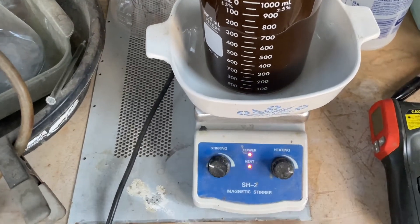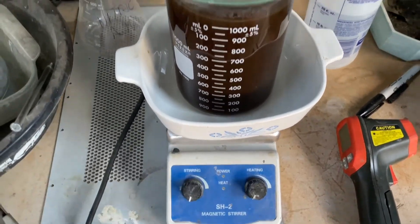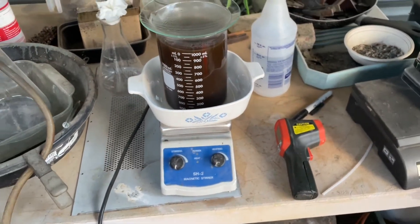That's fun. That's really cool. Alright, off with the spinning. Down with the heat. Boom. There we have it.